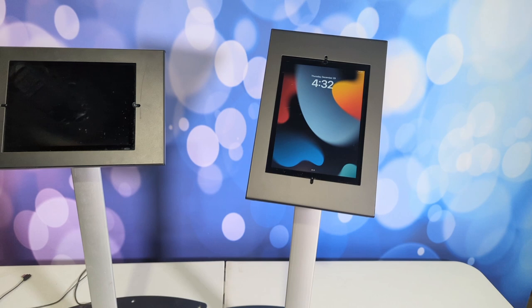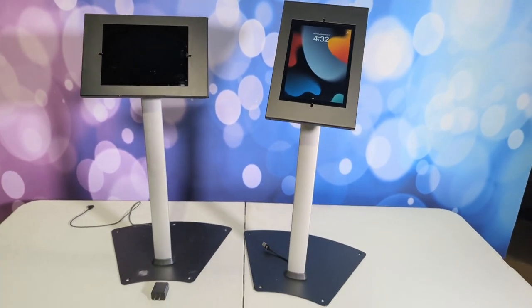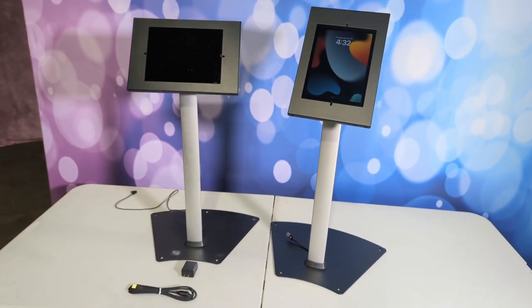Just standard iPads in the lock box slot case.